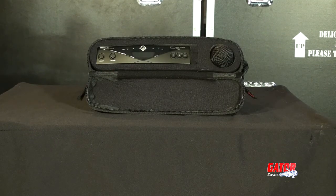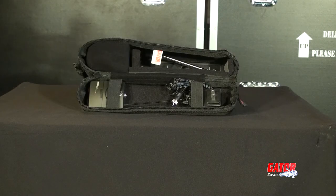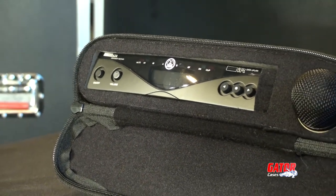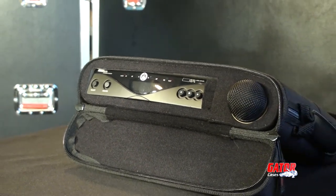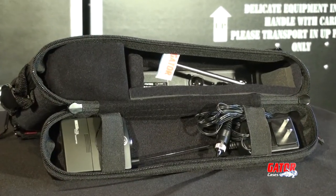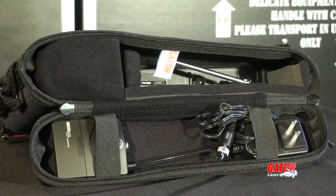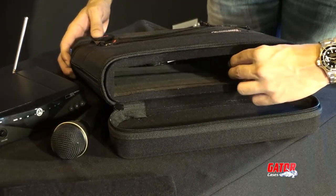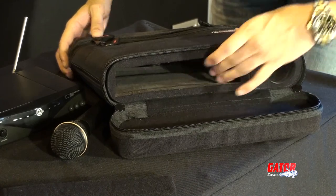Both the front and rear unzip, giving you easy access for setup. The GM 1W EVAA provides great versatility with compartments for the receiver, a handheld mic, power supply, belt pack transmitter, and lapel mics. Two removable foam inserts provide a snug fit for a multitude of receiver sizes.